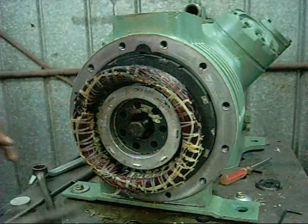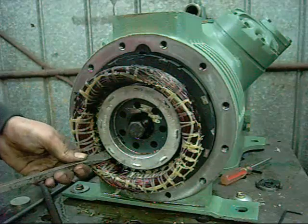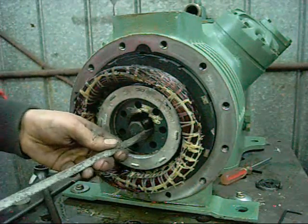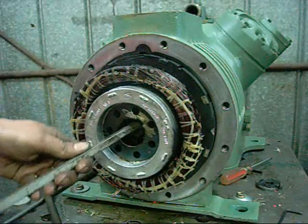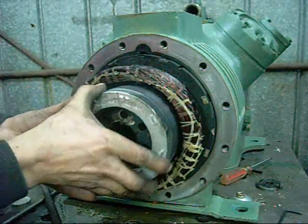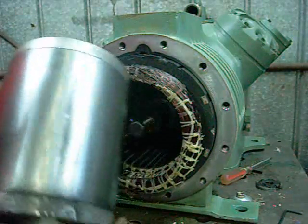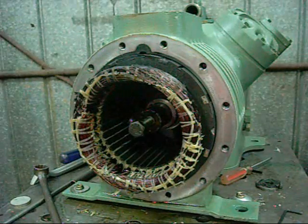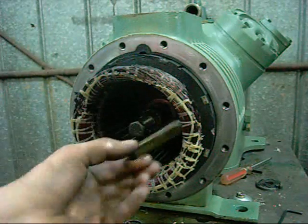These rotors aren't pressed on either - they're just retained by that lock washer and the shaft key, so in theory it should come off. There we go. It's got a nice burny coppery bit. Heavy little thing - and that's out. There's the shaft key.